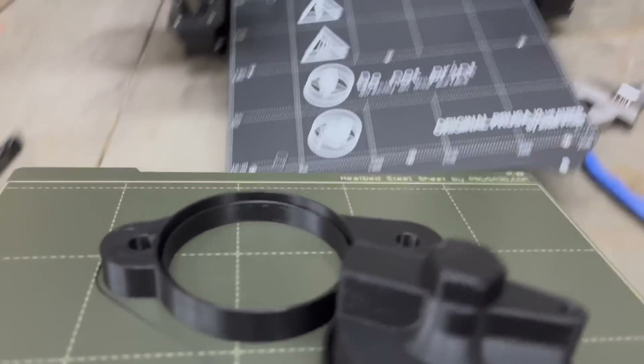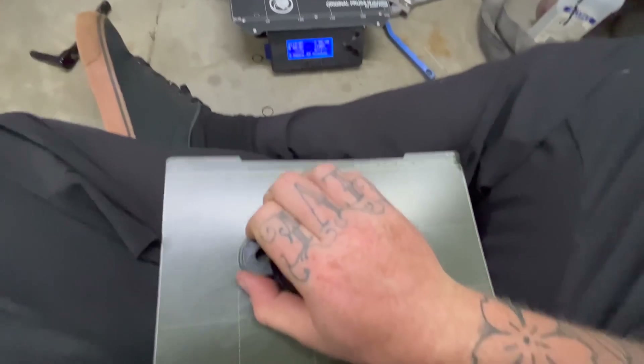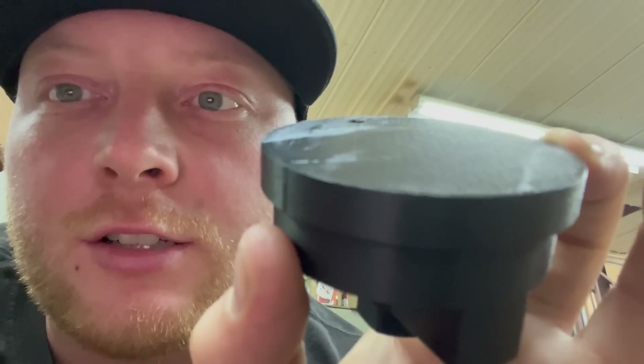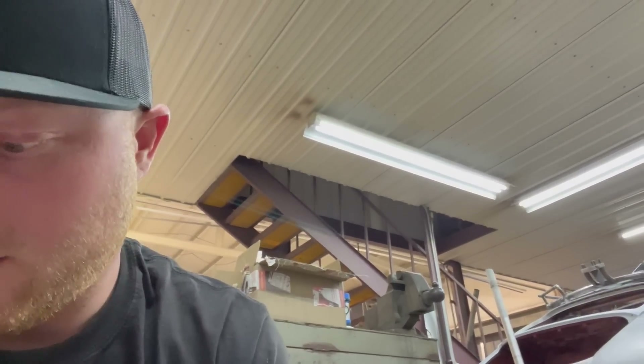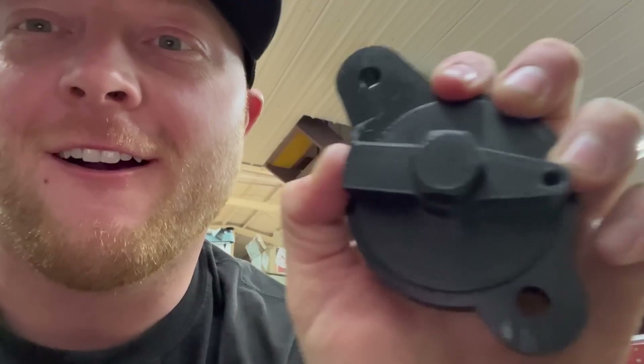Let me explain how this works. This piece right here bolts on to your engine block, and this piece right here sets where your exhaust port is. Then this piece slides over it — look at that fit, it slides right over.